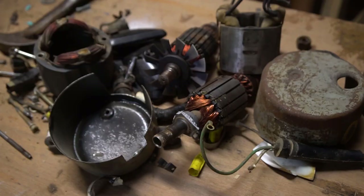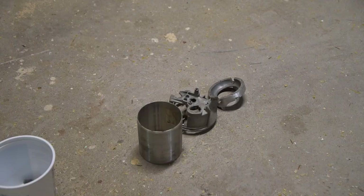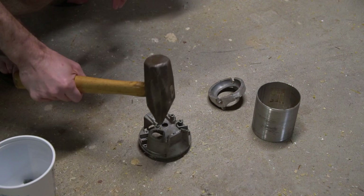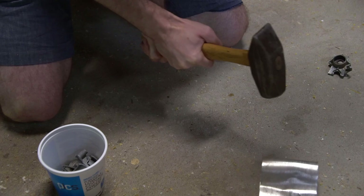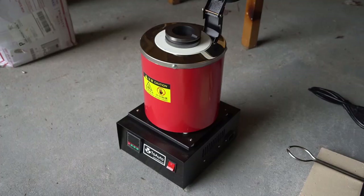After a couple hours of disassembling in my tiny basement scrapyard, I had a nice pile of castable aluminum and a pretty big pile of other cool stuff. Next I need to get those big chunks of aluminum down to a size that will fit in my furnace, and the traditional way to do it seems to be with a sledgehammer. Busting up metal is great work if you happen to be in a bad mood — productive and cathartic all at the same time.